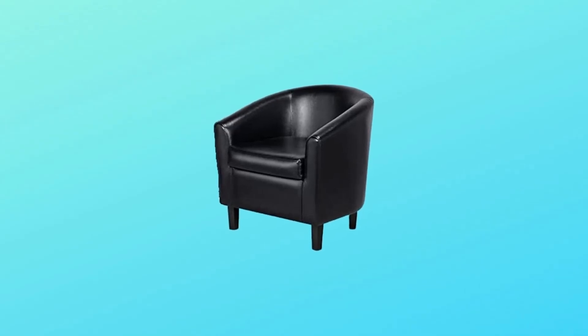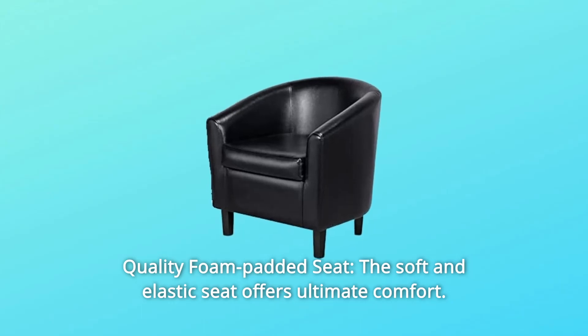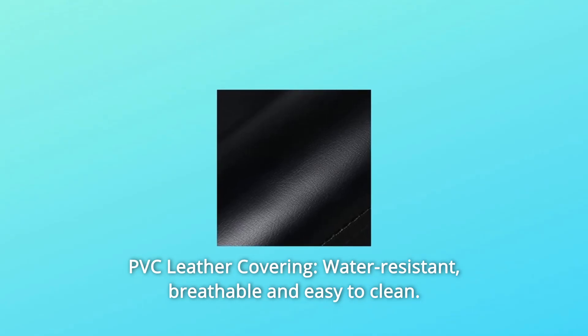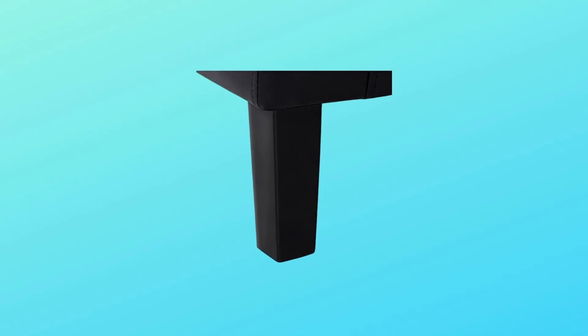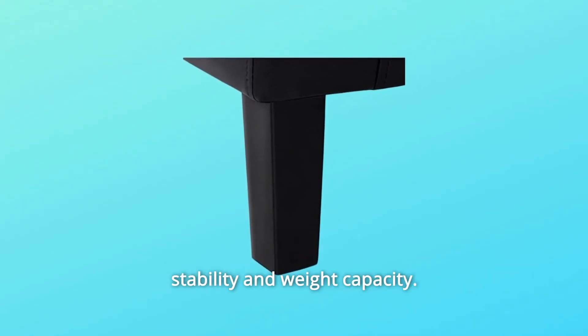Number 1: Quality Foam Padded Seat — the soft and elastic seat offers ultimate comfort. Number 2: PVC Leather Covering — water-resistant, breathable, and easy to clean. Number 3: Solid Wood Legs — founded on sturdy wood legs for better stability and weight capacity.